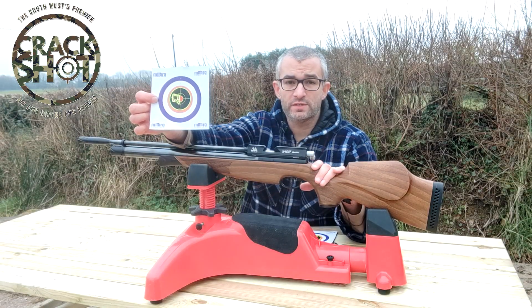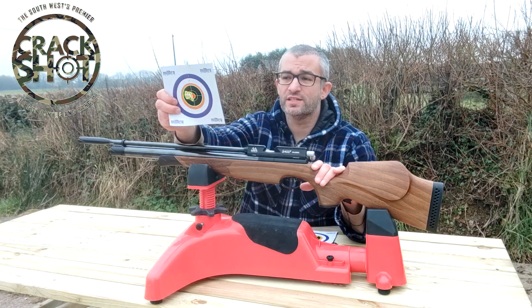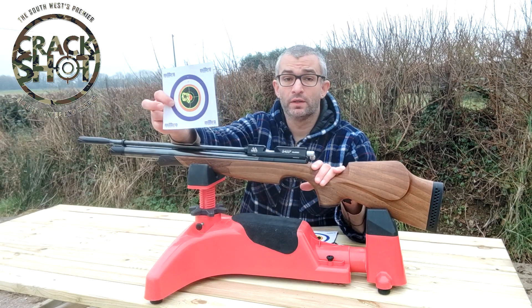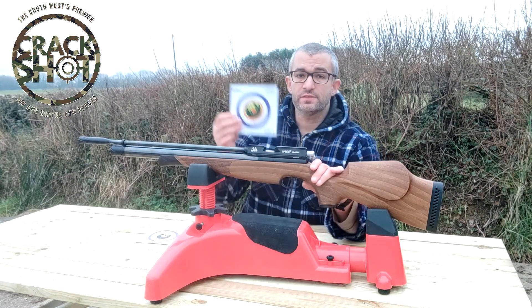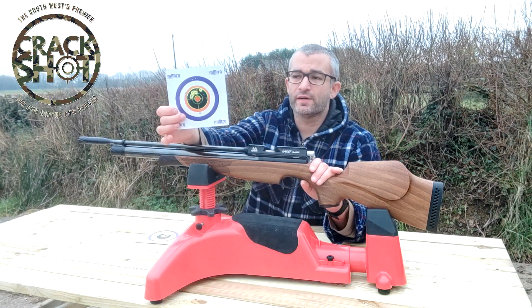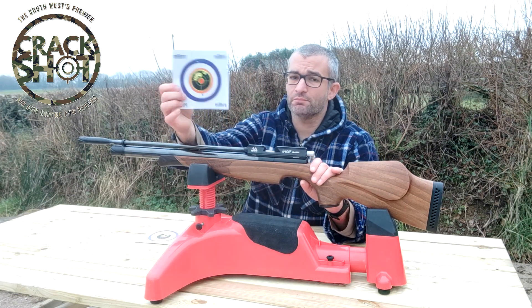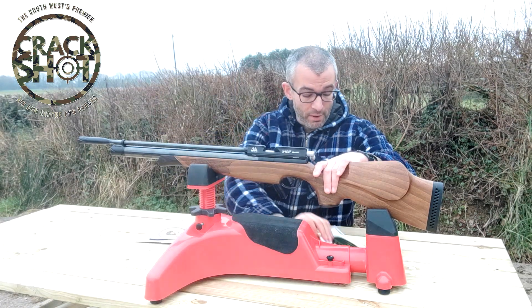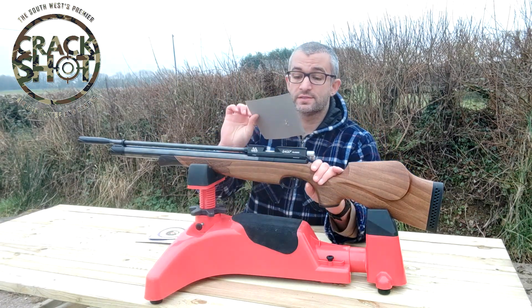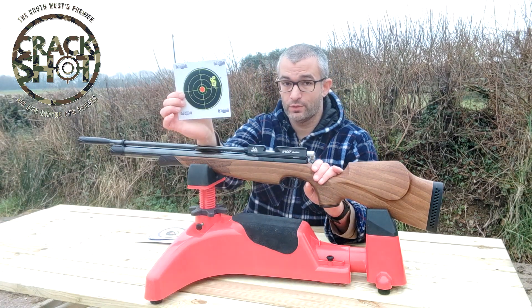At 40 meters I'm really happy with that — that's a hole around the size of a 5p. I'm really happy with that. If we look at 50 meters, I had to use a little bit of skill in finding the correct hold-over, but again that's a good group. And finally the one that I'm most pleased with is the one at 60 meters — I think that is an unbelievable group.